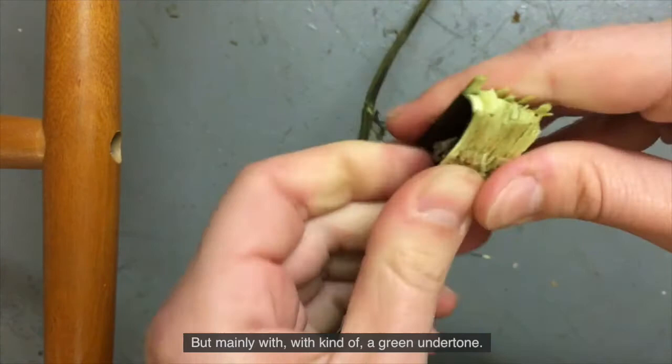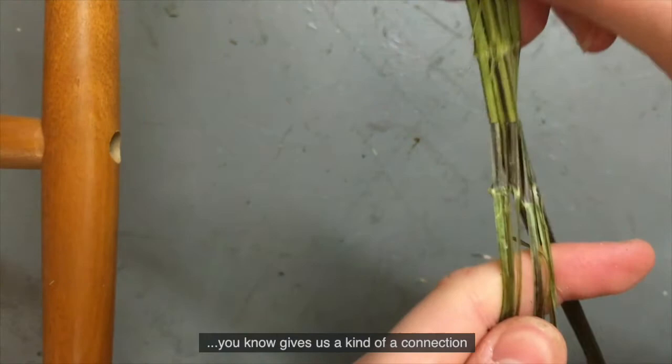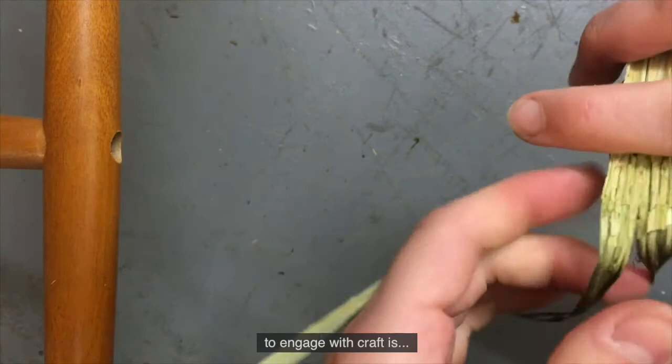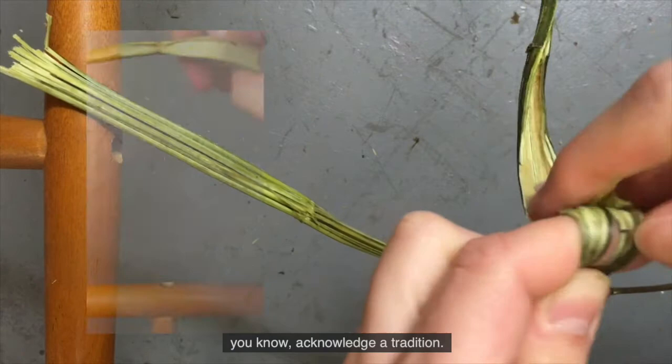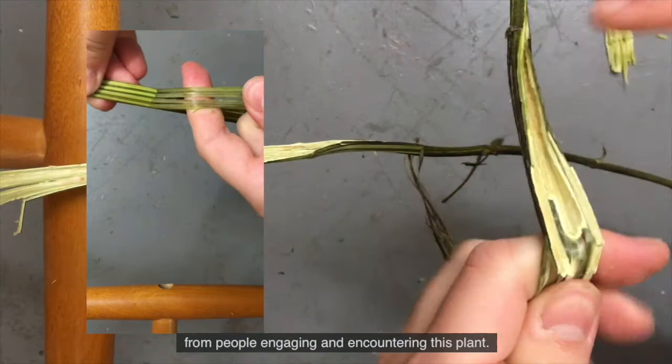It's quite interesting to think about how craft gives us a kind of connection with a being, with a non-human being, such as the nettle. To engage with craft is to acknowledge a tradition. You're acknowledging years and years of knowledge that has evolved from people engaging and encountering this plant, and creating practices, creating objects - that's what craft is.